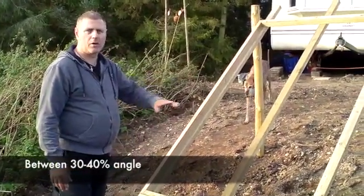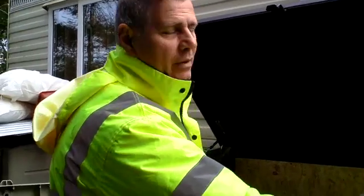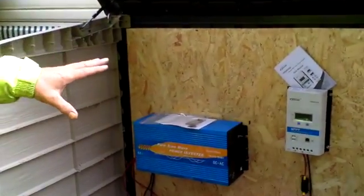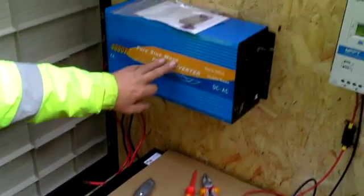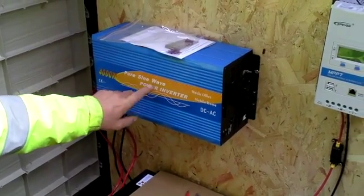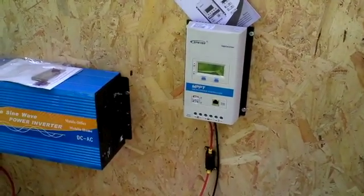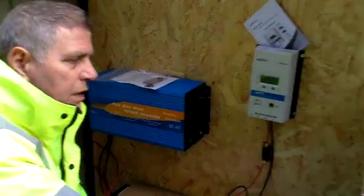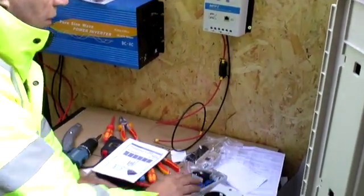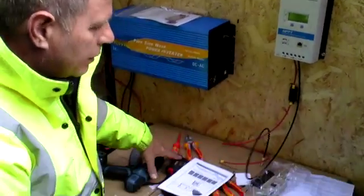Morning guys, here we are again — solar gate! What I'm doing this morning is setting up all the controls for the solar array we're putting in around the front. We've got the batteries down here, and that's the power inverter — 4000 watt power inverter — so that should easily run the caravan. That's the charge controller which keeps all the batteries in tip-top condition and charging properly, and an isolator switch which will be mounted next to that. So the power comes in from the solar panels into the isolator switch, out of the isolator switch into the charge controller, from the charge controller down to the batteries.